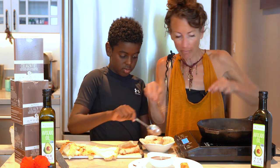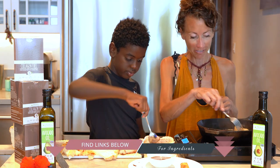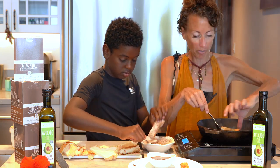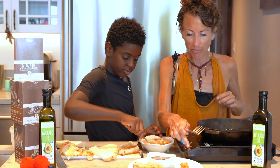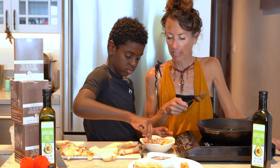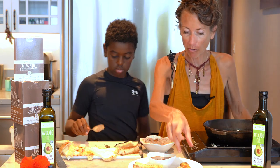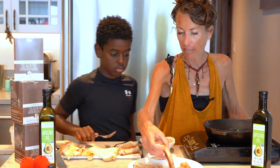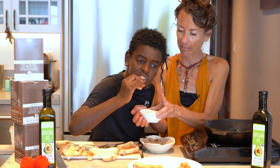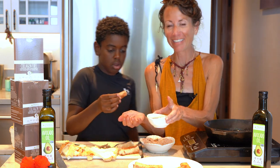Are you excited, Kai? Netflix is coming to film us on Thursday and Friday — watch for it, everybody, it's pretty exciting! Now it wouldn't be right if Kai didn't get to try it, so take this one and dip it into the chocolate. How is it? Awesome!